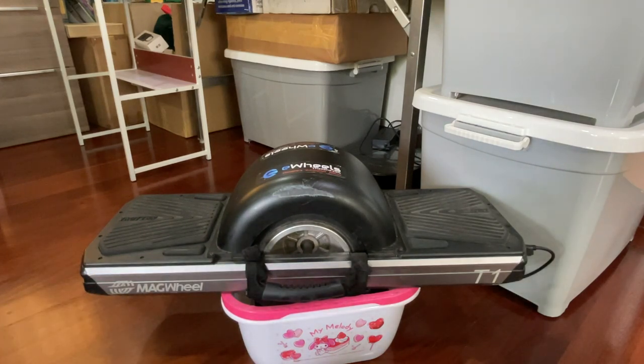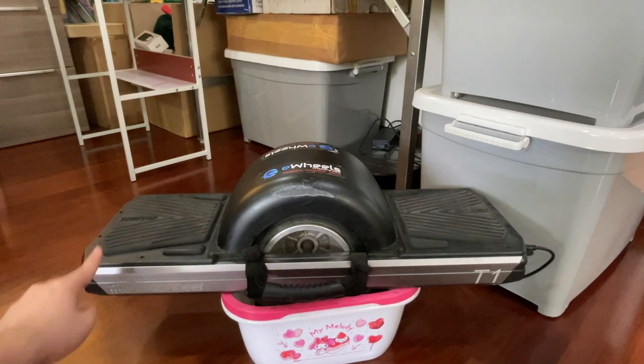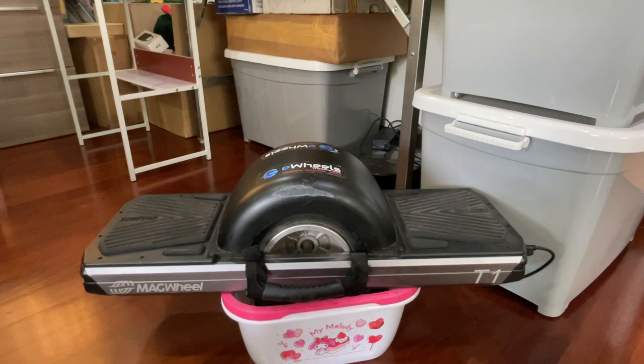The T1 doesn't give you the same thrill as a OneWheel — even the OneWheel Pint has a more cruisy feeling. It doesn't take inclines very well; don't expect it to go up more than 20 degrees. I have to tell you, this is a slow board. If you're riding e-skates or want more speed, this is not going to be for you.